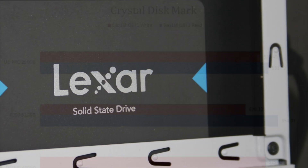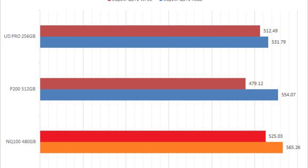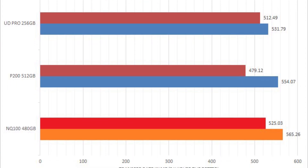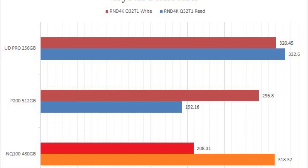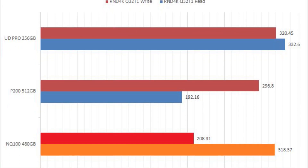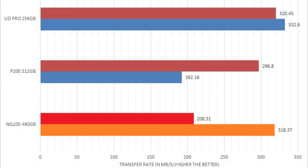In our synthetic test, the NQ100 demonstrated fast linear read and write speeds when compared to other budget SATA drives. The random read and write speeds are a different story though, showing promise in some tests but falling far behind the competition in others.